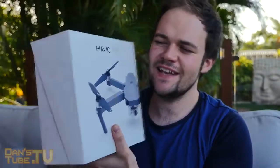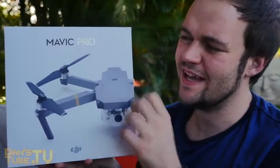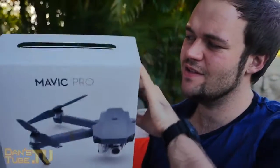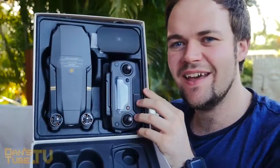First things first, let's get into the drone. Just one little line of stickiness on the back here, and we're ready to go. I really like the packaging on this drone — it's super simplistic and elegant. And then as you slot her down like that, we're ready to go. We've got everything there.